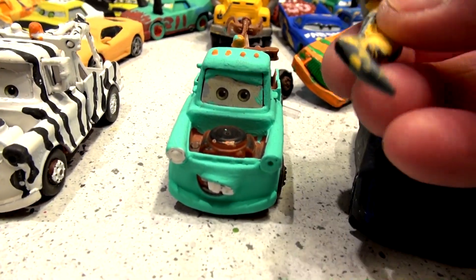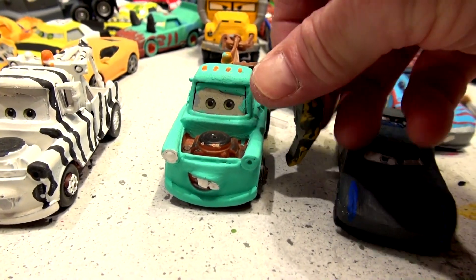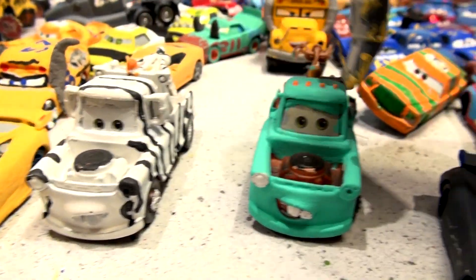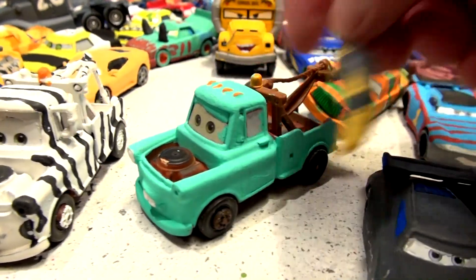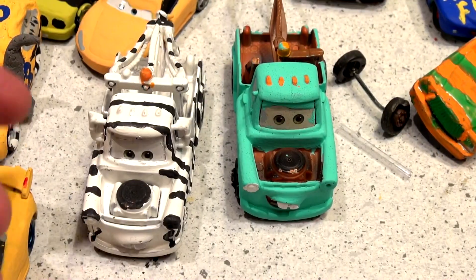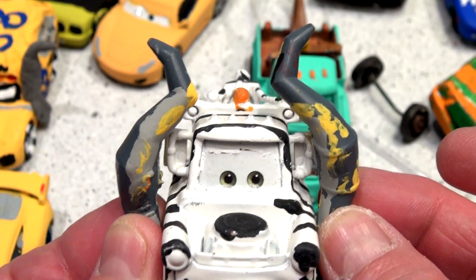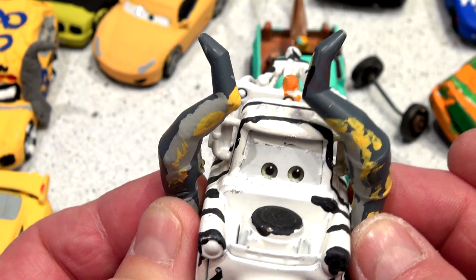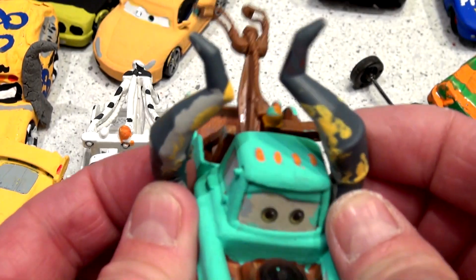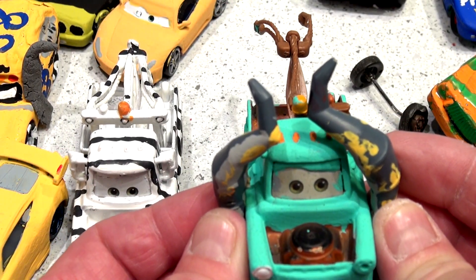Someone wants me to glue the horns from Miss Fritter onto Mater. I'm going to put the horns on Mater. Now the question is, will I put the horns on Zebra Mater or on Retired Mater? Someone asked me to do Retired Mater and I already did it. What I'm going to do is take the horns so they look like new again, paint them red, and glue them on Mater. That's the poll question today — will I put the horns of Miss Fritter on the Retired Mater or Zebra Mater?